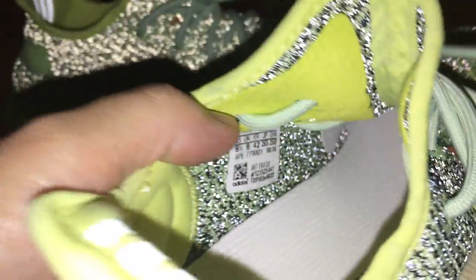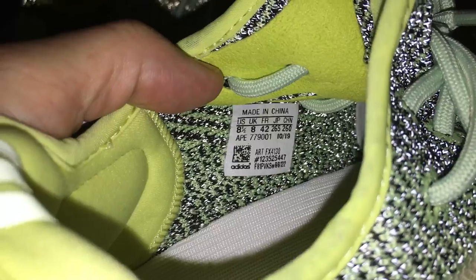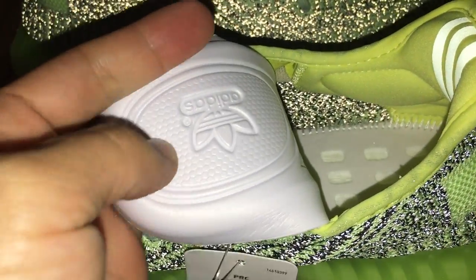And about the side tag — let me show the side tag, so you can see the size: 8.5. And about the back side of the shoe part, it is the white color.